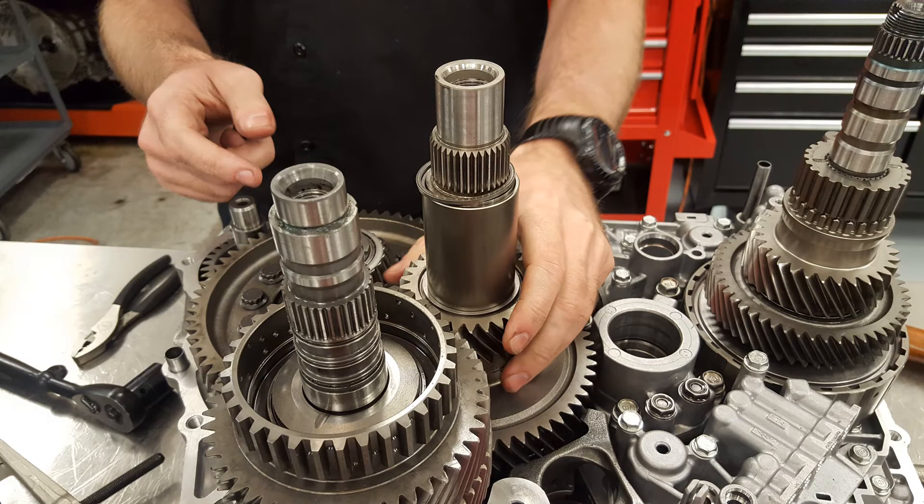The first step is to put the counter shaft and secondary shaft together — we can mesh them together and place them in the transmission case. But remember, we will need to partly disassemble those shafts. As we can see, we have the secondary shaft with the bearing out and the clutch pack out, and the counter shaft with the bearing out and the fixed gear out. That sleeve is still in the shaft and that's not going to be an issue. So we have them partly disassembled, meshed together, and placed in the transmission — that's the first thing to keep in mind.